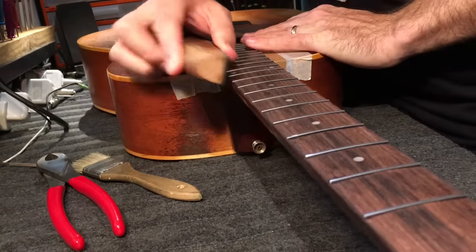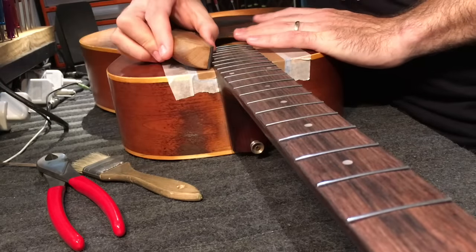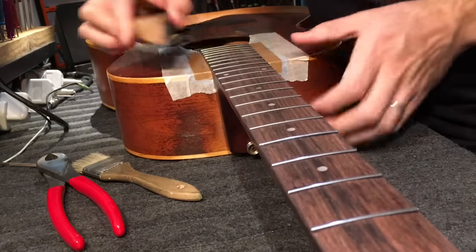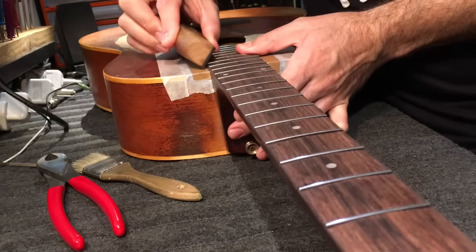I've got my leveling files. I leveled the board a little bit — just keep that at an angle. I keep it quite steep at this stage just to clean up the ends. Later on I'll come in and bevel.